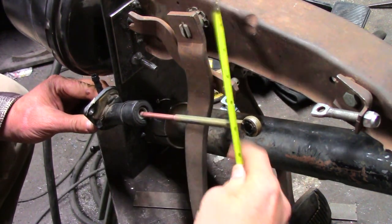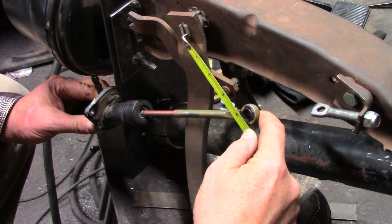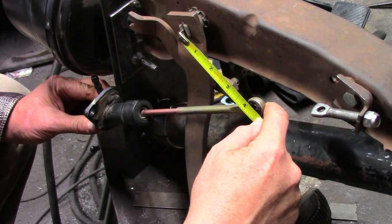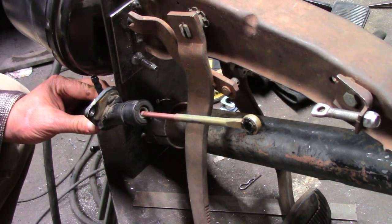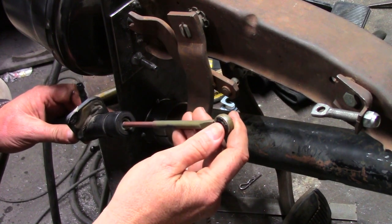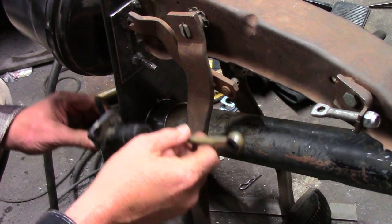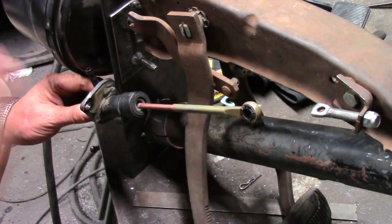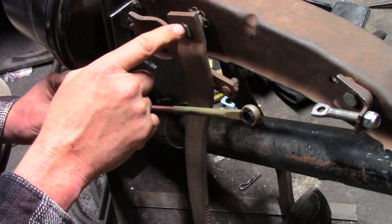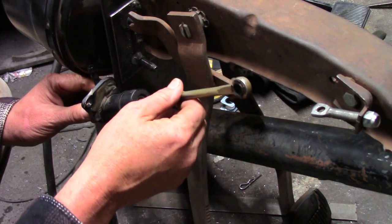Looking at the distance from the center point, it's almost four and a quarter, maybe four and three-eighths inches — certainly not two and three-quarters like it should be. I'm not sure how we're going to do this. The fundamental difference is that on the Mazda, this pivot point was much further back. One option is I could shorten the rod.